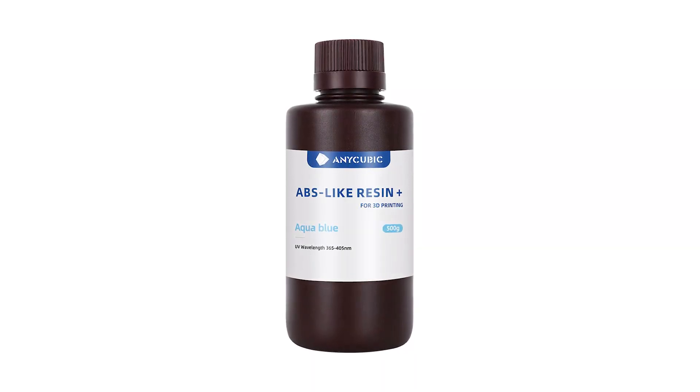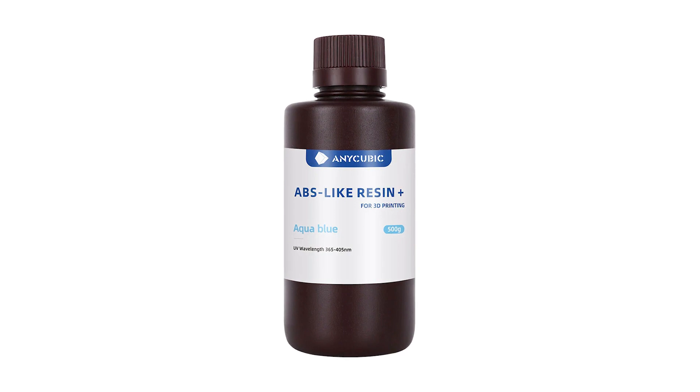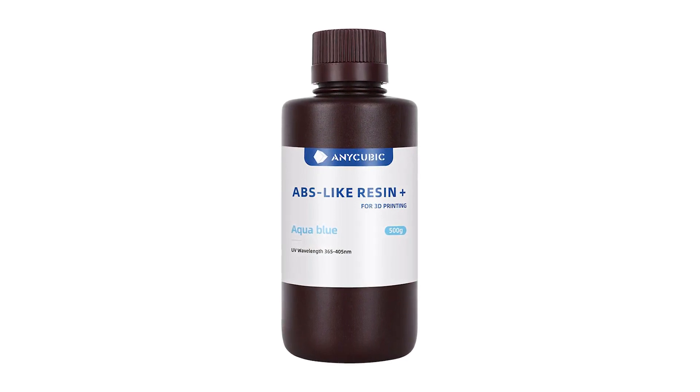Step number four: get the right resin. I struggled with this — I just went and bought standard resin. Don't do standard resin for miniatures. I would go for ABS-like resin for your first miniatures. It's still pretty inexpensive and it has a bit more flexibility in the finished product so that swords and pointy pieces don't just snap off easily, which they will with standard resin because it's more brittle. When you become more of an expert, you may want to look at Siraya Tech Tenacious, which you can mix with your ABS-like for even more strength. But for starting out, just go with ABS-like.